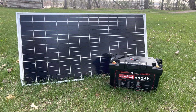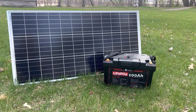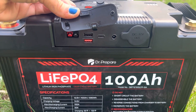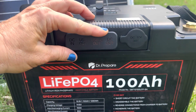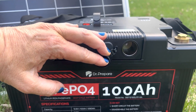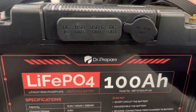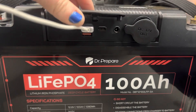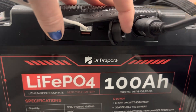The Dr. Prepare battery can also be hooked up to a solar panel and charged that way with the battery charging hub. With the hub, you can charge anything — your cell phones with a USB cable, anything with USB-C, anything with a DC out, and anything like a cooler that you need to plug into an outlet.